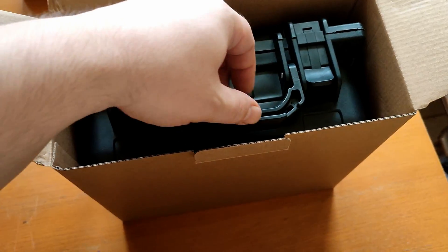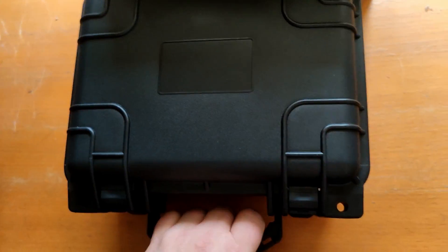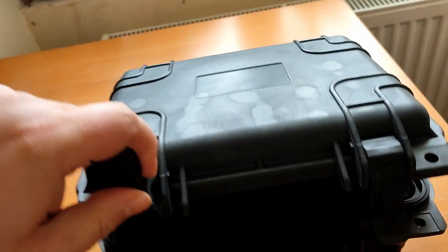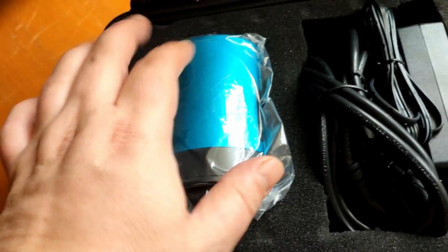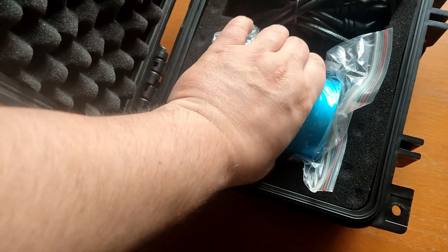We have here the Tubtec camera in a very nice case. Let's take it out. A beautiful black armored case. We have some foam here. Here we have the camera, cables, and charger. Let's take out the camera.